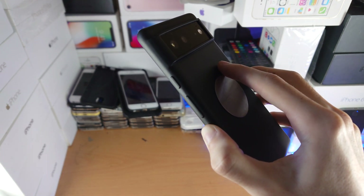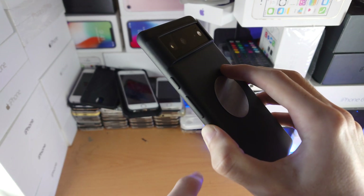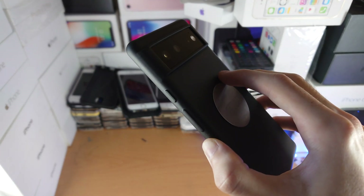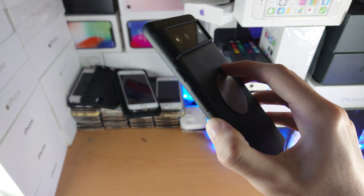Now keep in mind, if you do not add enough pressure onto both buttons, either the power button will click and you'll just go to the lock screen, or the volume down button will click and the volume will lower. I've noticed some people have struggled with this, so I will show you an alternative method if you're unable to get this to work.